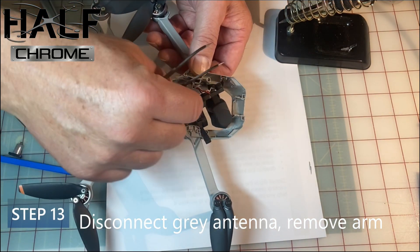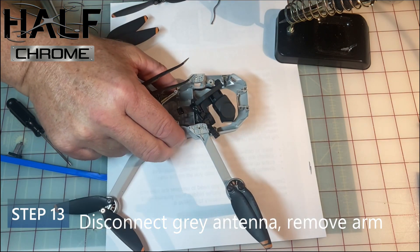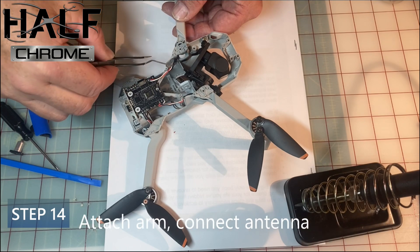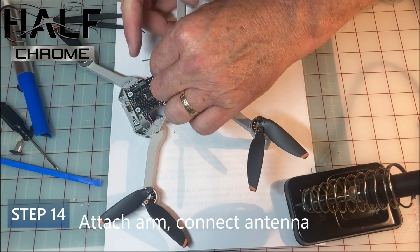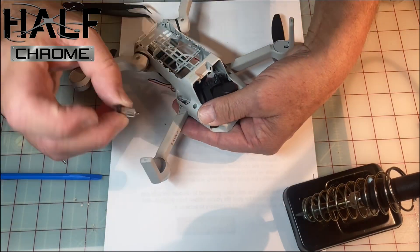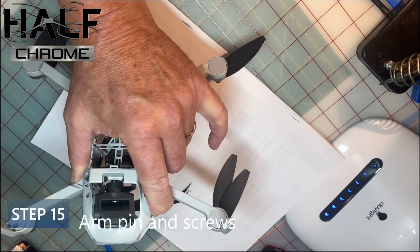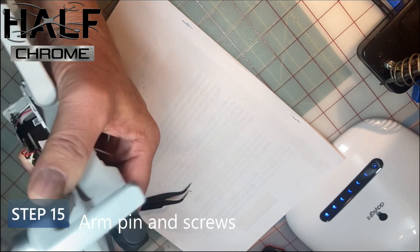Step 13: there's a gray antenna in the arm — it's a little UFL connector, just pop that out and slide the arm out. Step 14: put the new arm in, making sure you thread those wires through. Note how they were threaded through originally, then go ahead and put that arm back in.